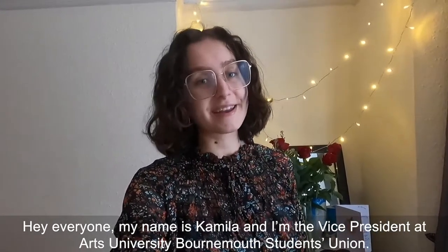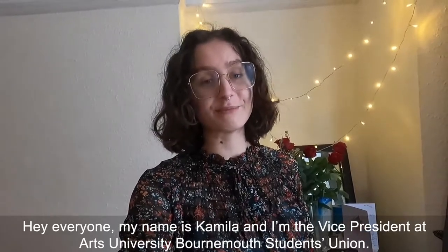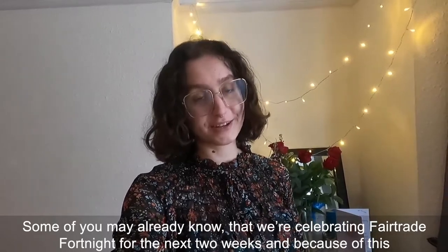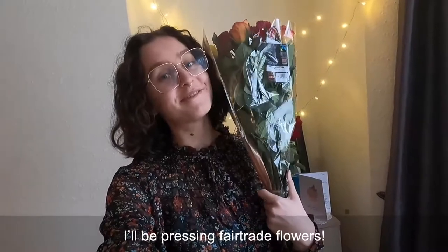Hey everyone! My name is Camilla and I'm the Vice President at Arts University Bournemouth Student Union. Some of you may already know that we're celebrating Fairtrade Fortnight for the next two weeks, and because of this I will be pressing Fairtrade flowers.